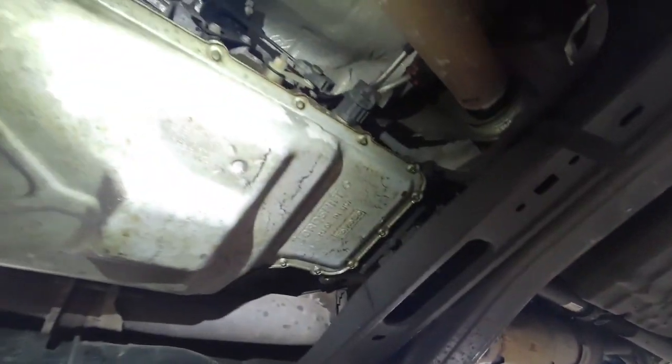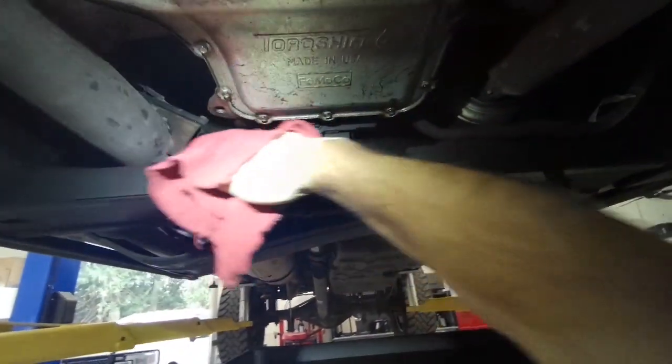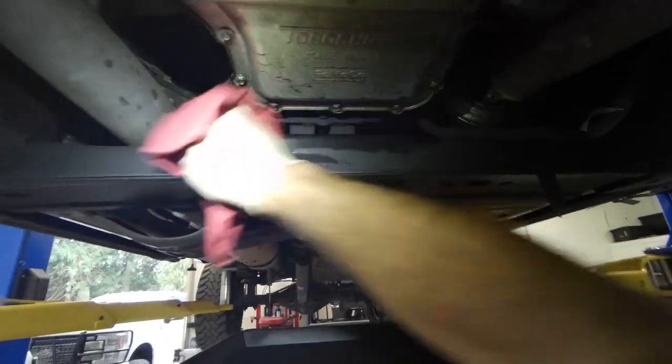Hello everyone. We're going to do an easy repair today — a 2019 F-350 6R140 transmission that's got a leaking pan gasket.